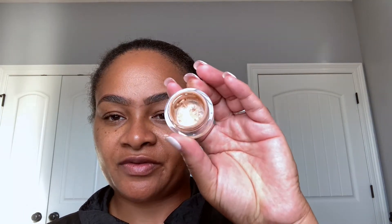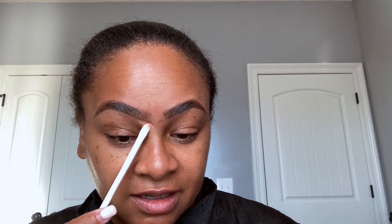I'm going to clean up my brows with the NARS Soft Matte Concealer in Caramel.